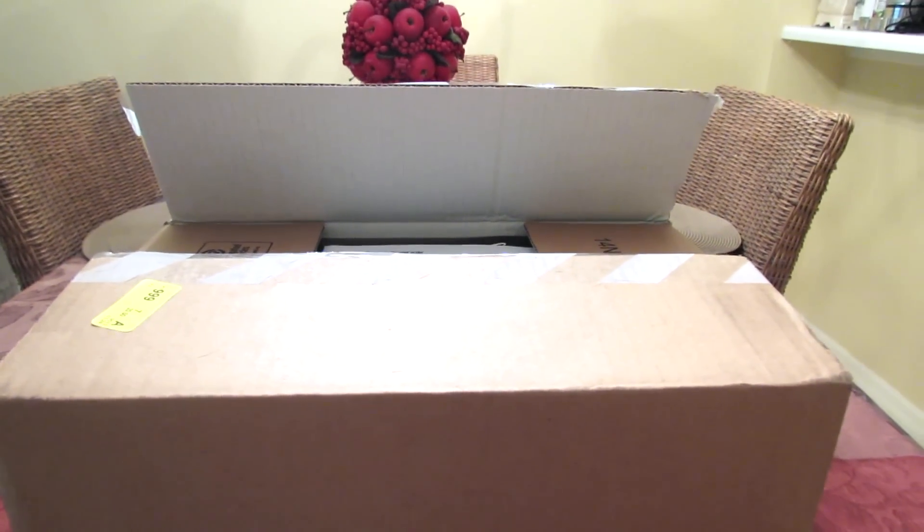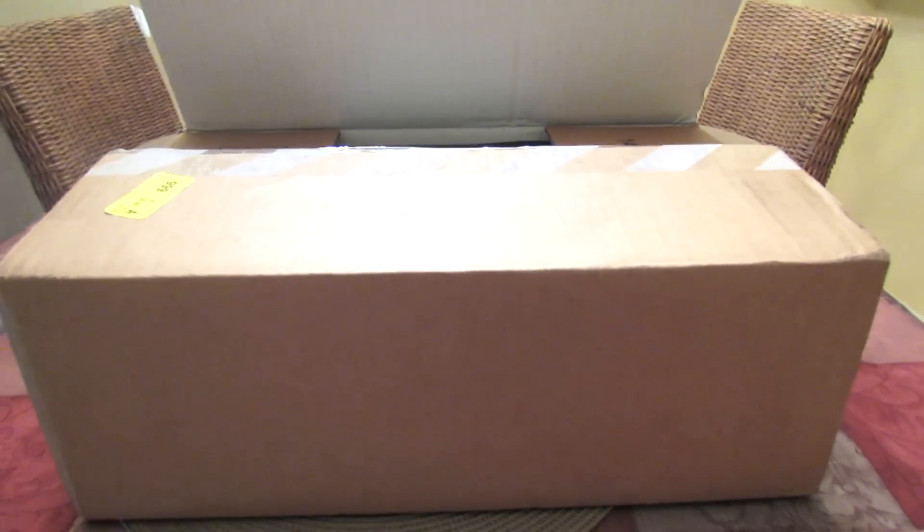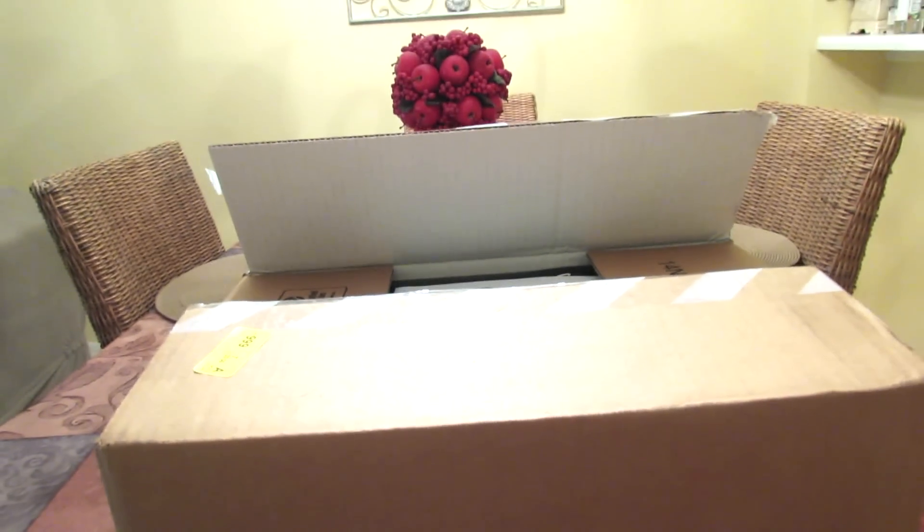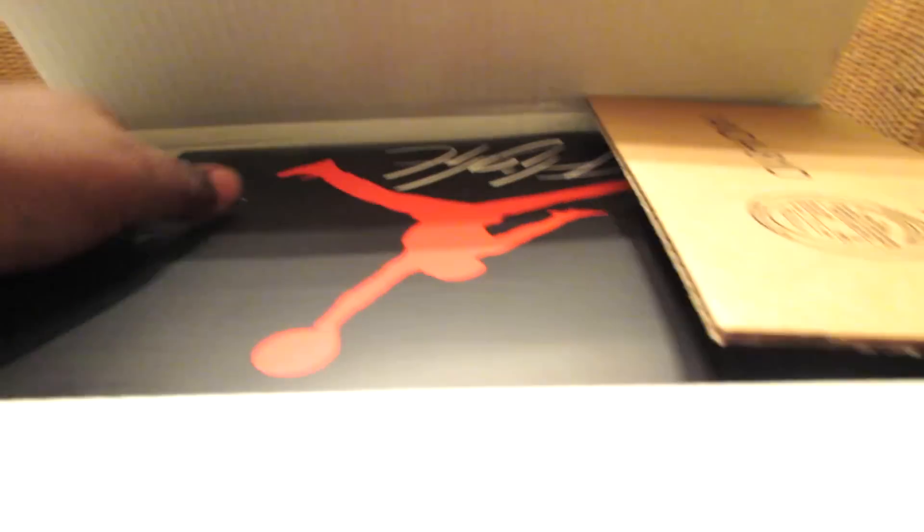What's up everybody, this is Chili Mostly, aka the coolest man on YouTube. I'm back with another unboxing. And they gave me my receipts — I am not Mr. 25% Off anymore, I am Mr. Full Price. You understand? So just get that out the way.